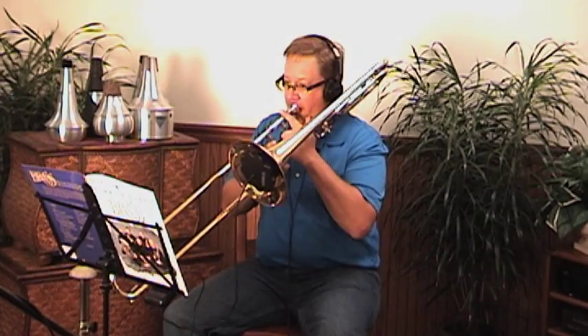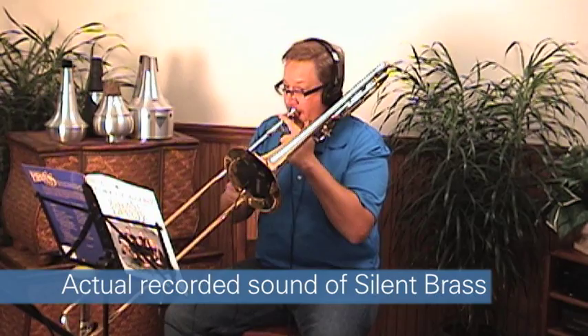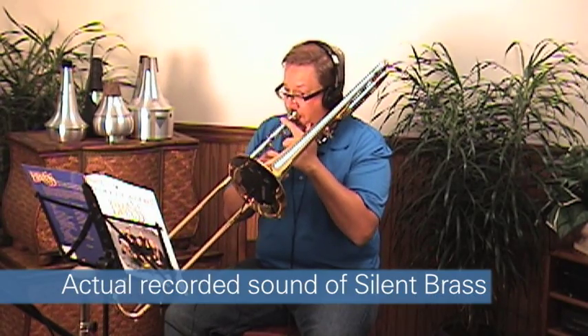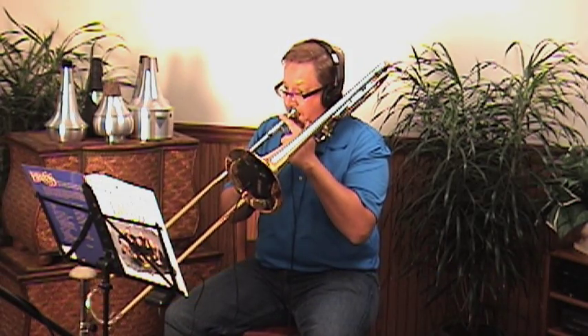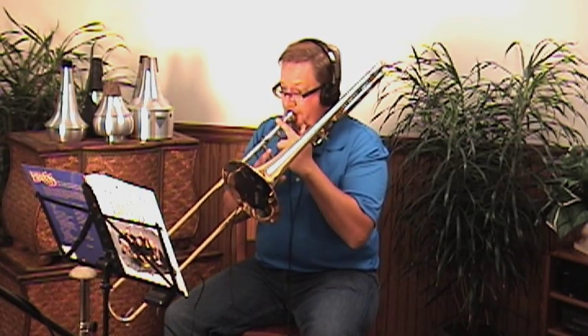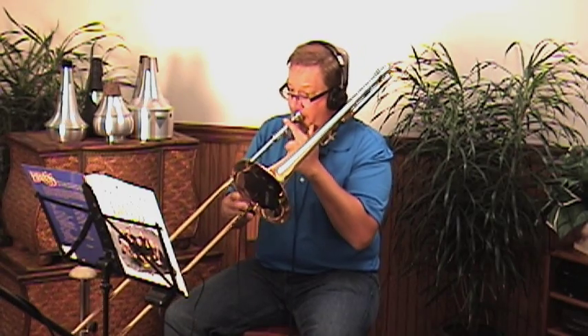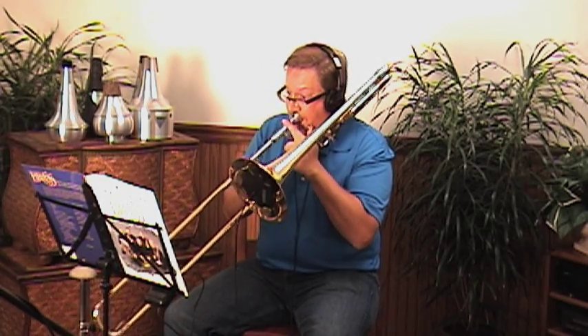So again, if you're a trombone player and need to practice quietly without bothering anybody, but don't want to change how you practice, the Yamaha Silent Brass System is the perfect solution for you. Have fun.